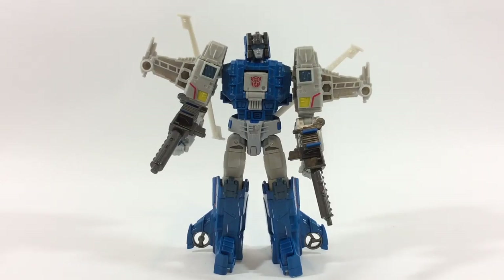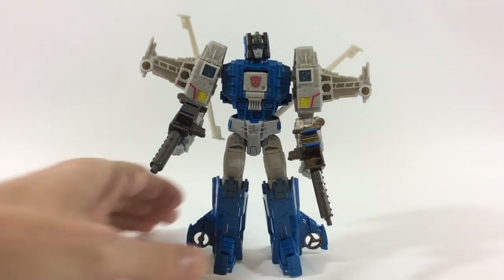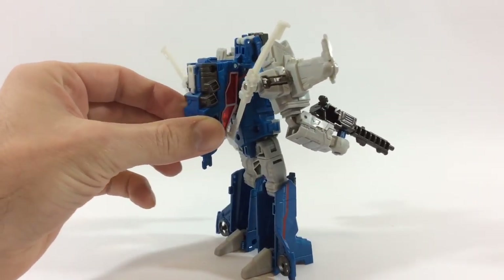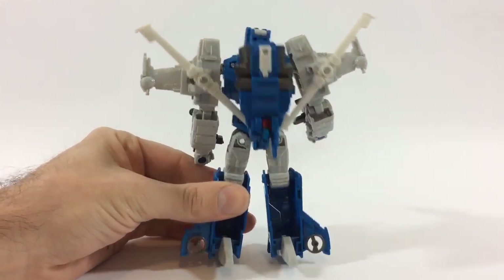Just to let you know, I actually had this guy out of the package for a few days — let my son play with him. He dropped him, threw him around the couch, around the house, on the ground, outside on the pavement, and he took a beating — which is great. His joints are so nice and tight, they look great. There are barely any scuff marks on this guy from the abuse he was going through, so that's a good thing to know.